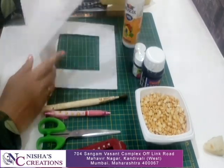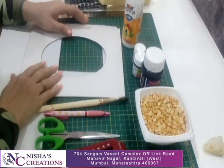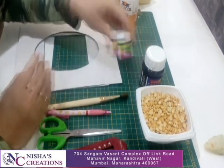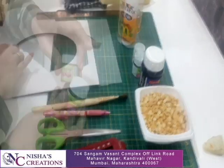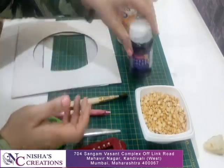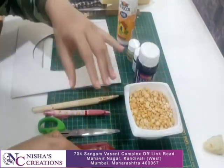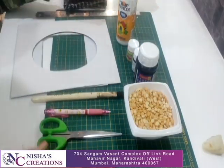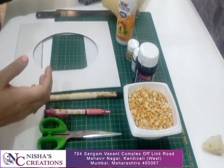The materials needed are either a square mount board or oval mount board, favicol, fevicril colour in black and golden, either green fevicril or poster colour, poster black colour, chana dal, cutter, scissor, painting brush or sponge, scale, and rough cloth.